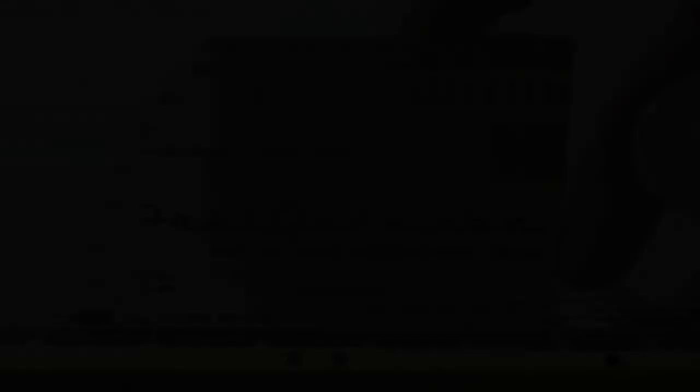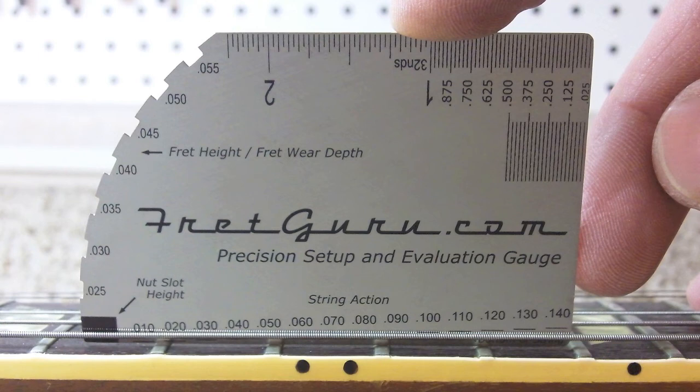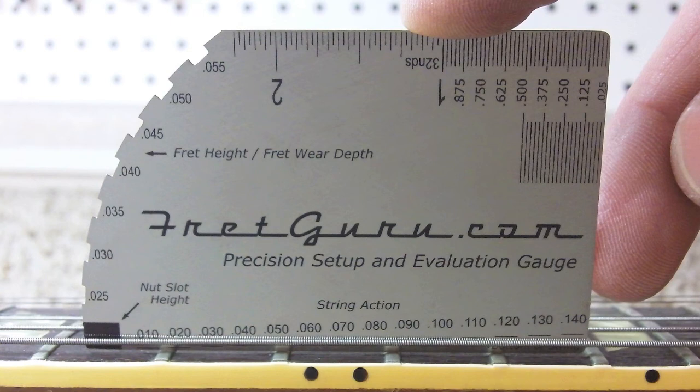One of the coolest things about the Fret Guru Precision Setup and Evaluation Gauge is that, before you even get into the function of it — I mean, let's face it, the thing just looks cool, and it looks like it does something important. But better than that, it actually works, and it will replace a number of different tools on your workbench. This is like the Swiss Army knife of guitar tools — the only thing that's missing is a beer bottle opener.